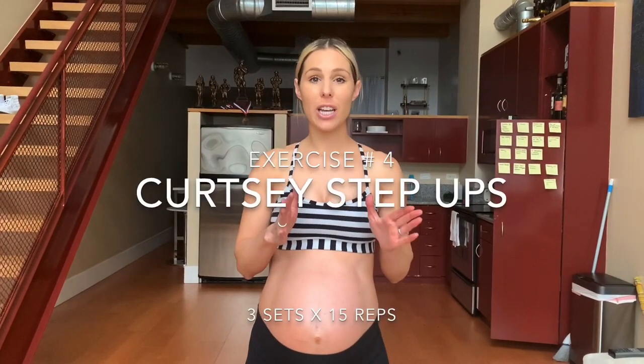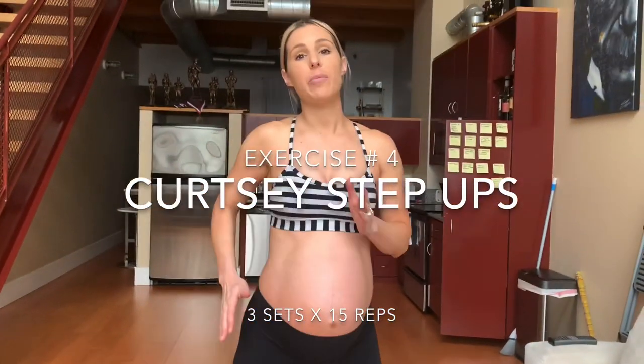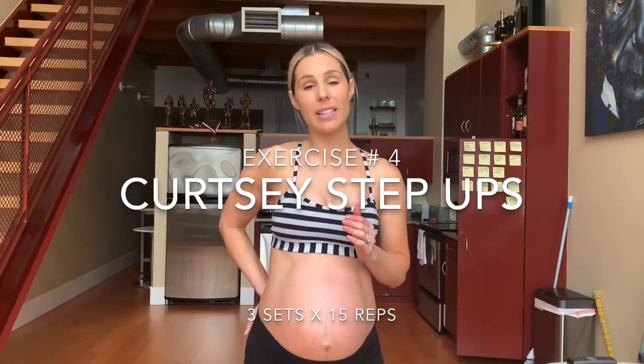So next up, we have curtsy platform step-ups. These are different than regular straight-on platform step-ups because you're going to go at it with your back leg starting at an angle, like a curtsy lunge. This is going to target our glute medius a little bit more. Go ahead and grab a step stool, a couch, or a chair — something secure that you can step up on. Make sure that the leg on the platform, your working leg, is pressing all the weight up. Try not to use that back leg to press up.